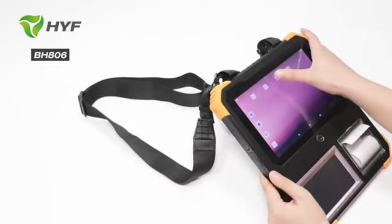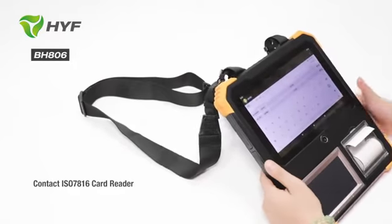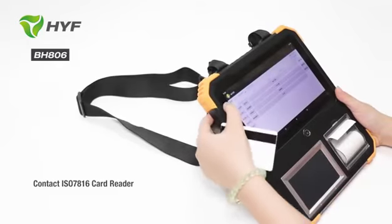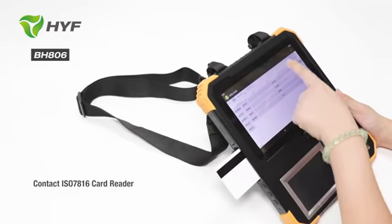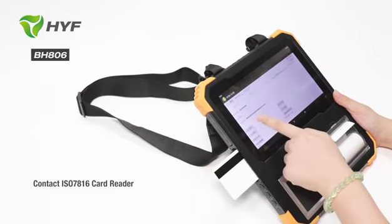Let me show the contactless IC card function. You can see there is a card reader — open it and put your IC card. This is the IC card information.